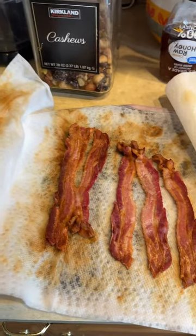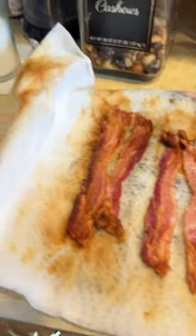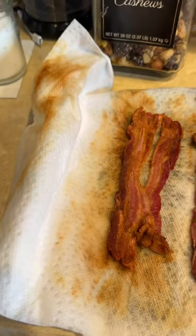I don't want to use up all the Scott towels, so I use newspapers on the bottom. See, it's full of grease — it absorbed all the grease. And I cover it with the Scott towels so it doesn't spatter in the microwave.